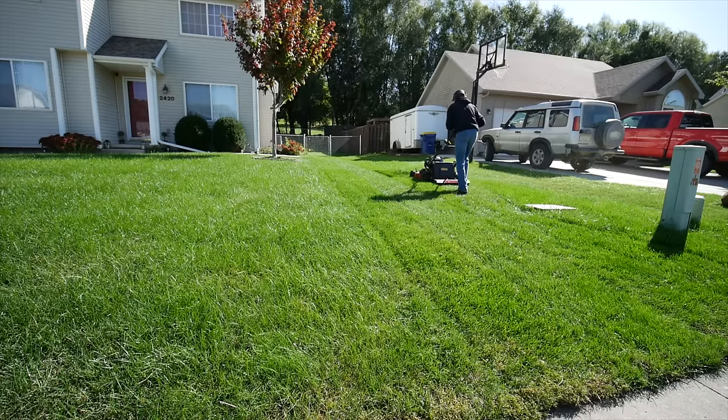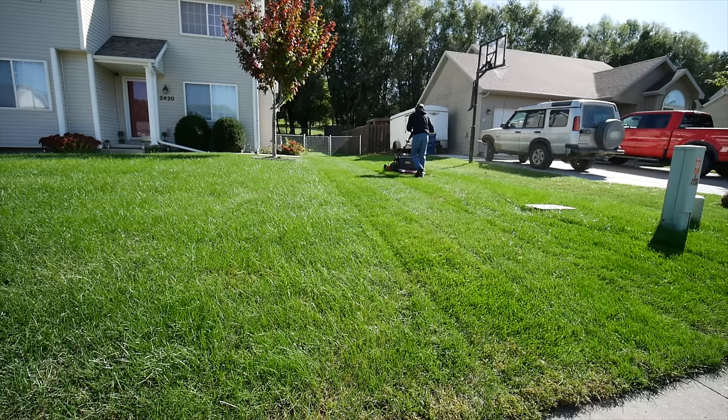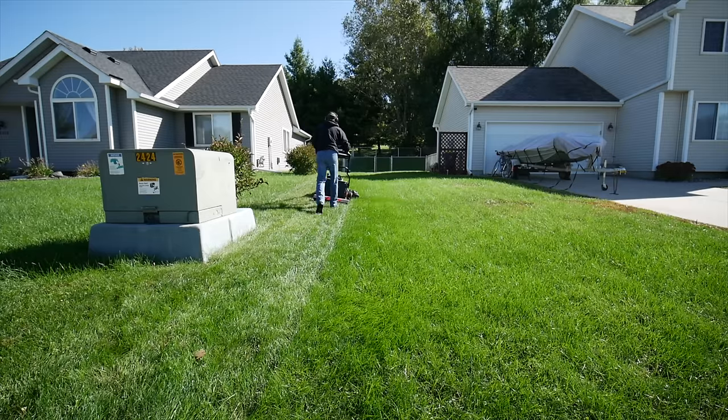I will have that available with a link down in the description if you want to check it out. It's time now for the final mow of the project lawn. There will probably be a few more mows yet in the season — my neighbor will take over from there as far as mowing goes. I'm just doing one last time here to see if we can add a few stripes to this thing.